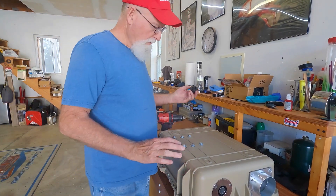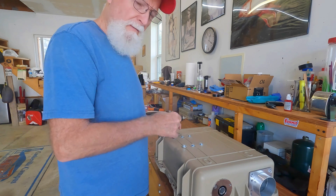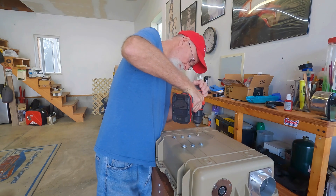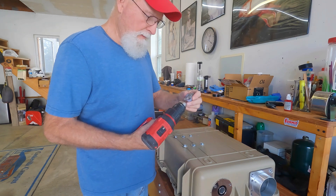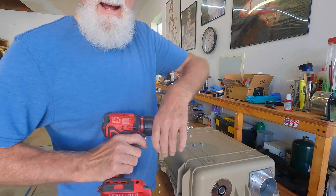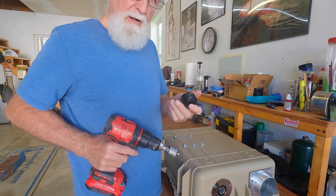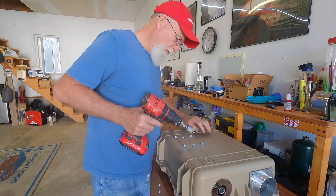I've decided where to place my input receptacle where I'll plug in my power cable. I'll go ahead and drill a pilot hole. I've got a specialty step bit here - I have a complete set in different sizes. This needs a 30.5 millimeter hole and I've got a 32-millimeter drill, so we'll go ahead and cut that hole out.